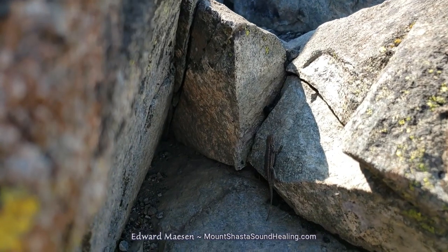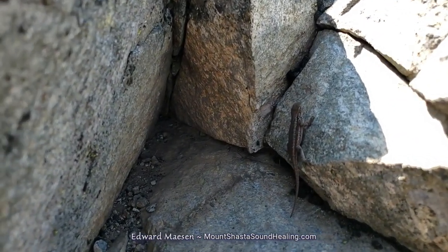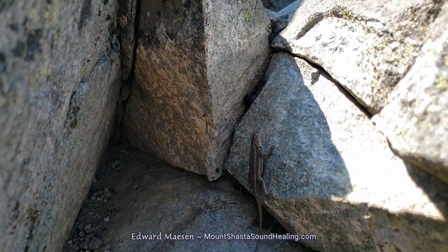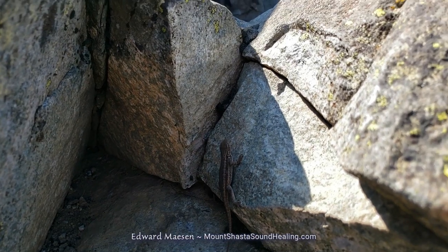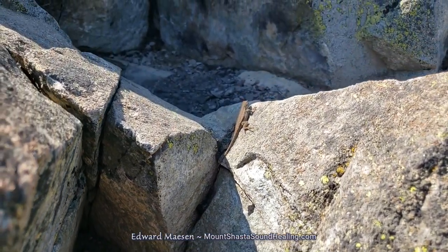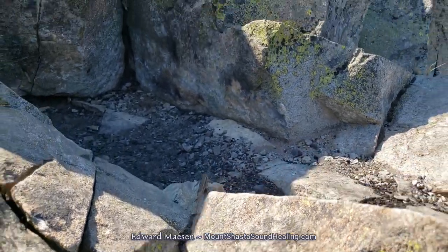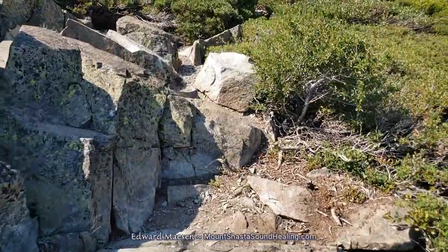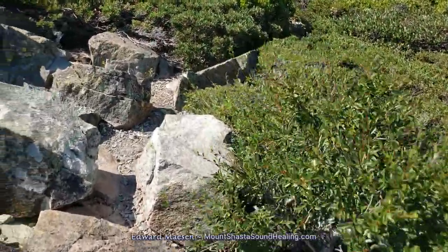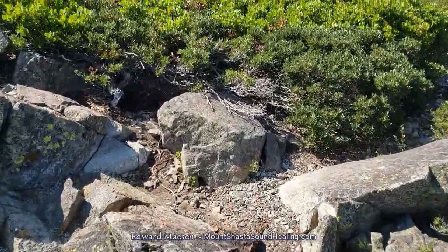I'm also a photographer, and as a photographer I always like to take pictures of little animals like this. I usually walk around with a large zoom lens, but on these trips when I make videos I leave my photo equipment at home because it's pretty heavy, and I'm just focusing on the video.